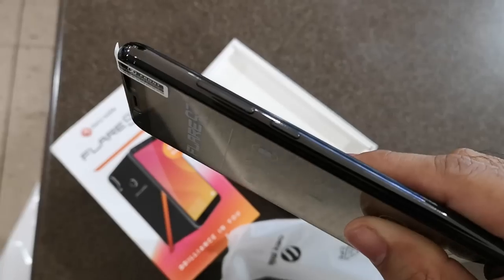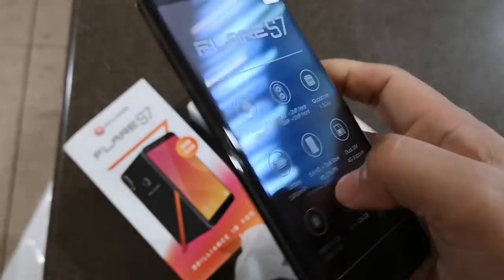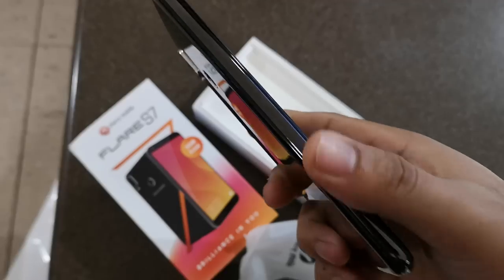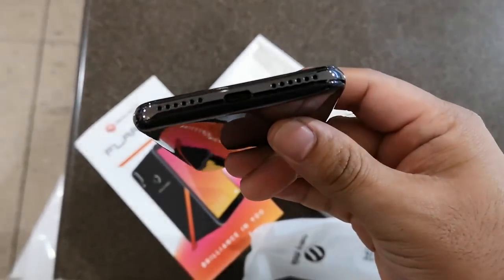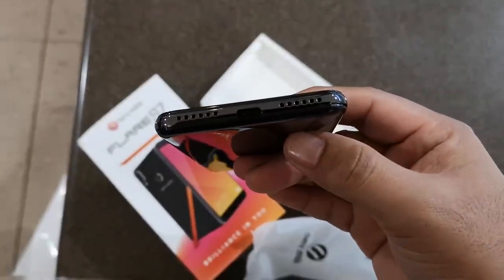On the right side are the volume and power buttons, while the USB Type-C port is at the bottom. There's nothing on the left side, while the 3.5mm audio jack is on the top.